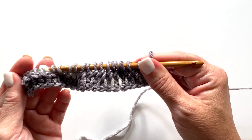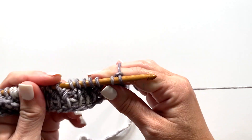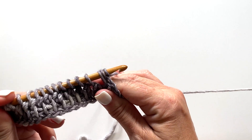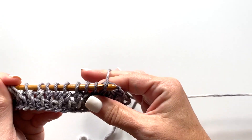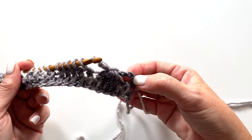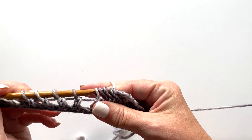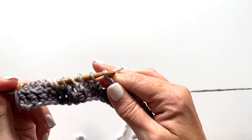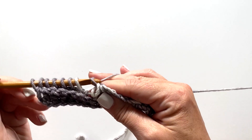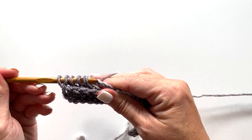Now we're ready to do the return pass for row two: yarn over and pull through one loop, then chain two, then yarn over and draw through the next six loops on your hook — one, two, three, four, five, six — chain two. We're going to repeat from the chain two for as many times as the pattern says: chain two, yarn over, pull through six loops on your hook, chain two. Then the remainder of the row is yarn over, pull through two loops on your hook.